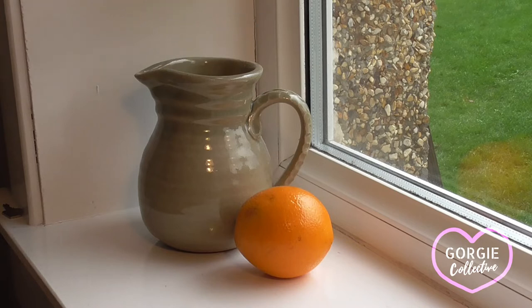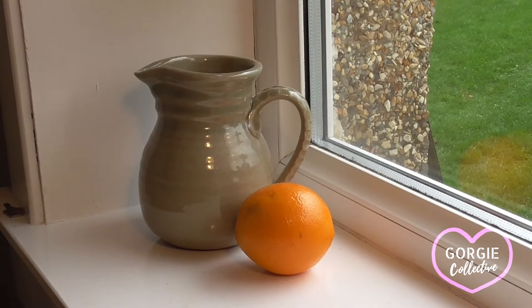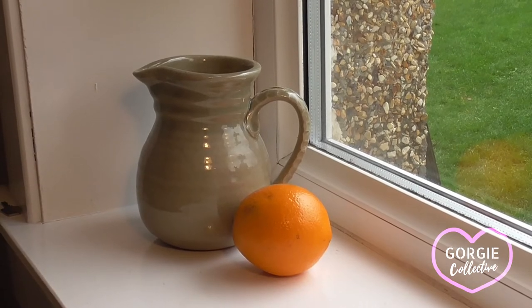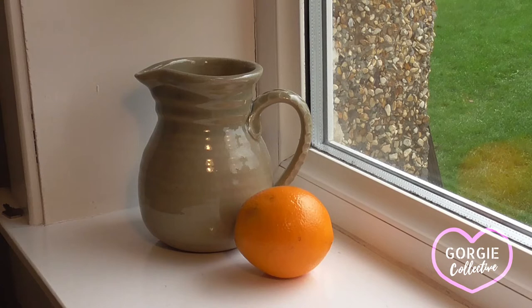The ellipse is useful to bear in mind when you're painting because you will see more of the interior of the jug the lower the jug is to your eye line. The higher the jug is to your eye line, the less of the interior you'll see, so the oval shape will become narrower. If you were looking at it from above, of course it would be a complete circle.